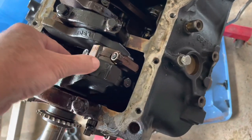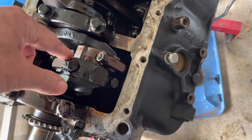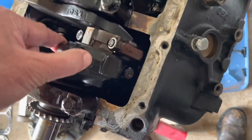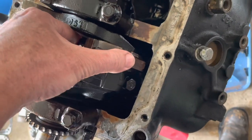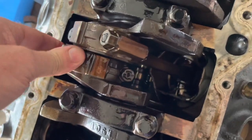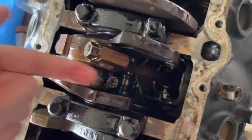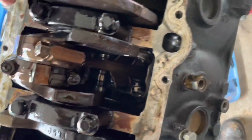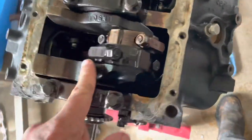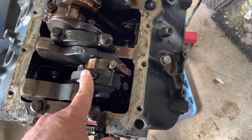On a V8, if two side by side go out, it'll take out the other because they share the same journal. But in this case, these journals are split 30 degrees, so they have their own independent journal and don't necessarily take each other out at the same time. Inspecting number three - I feel play this way but not that way, so that's okay. No play on the others. So this number one rod bearing is gone, and I'll take that one apart first to show you what it looks like.